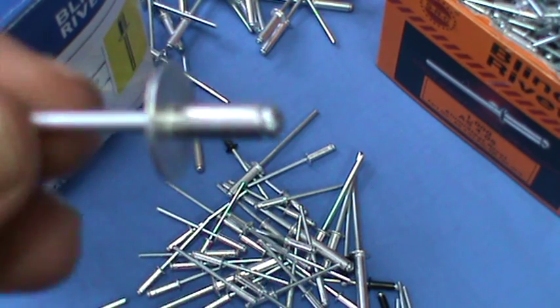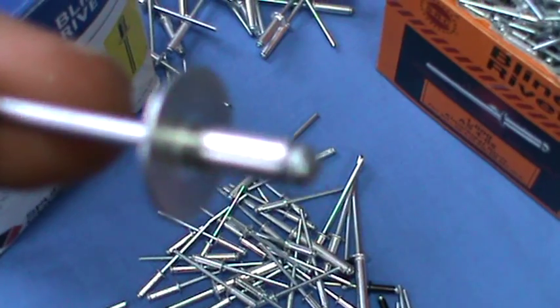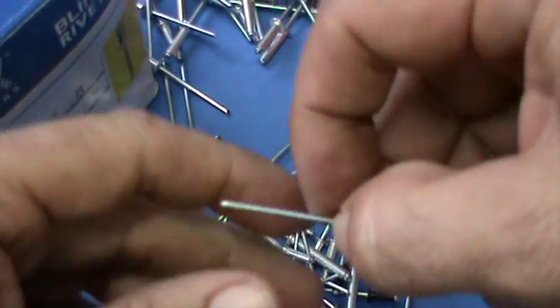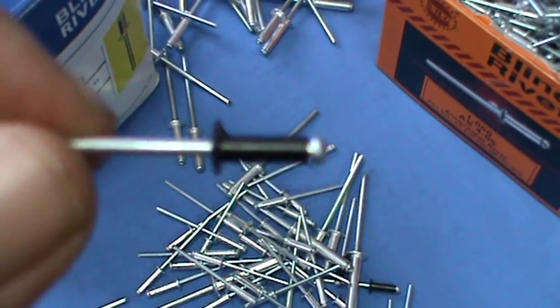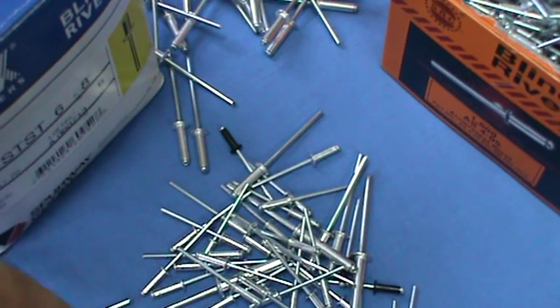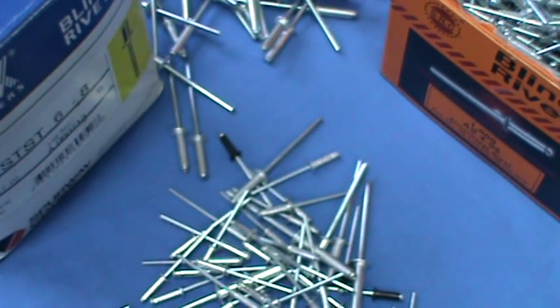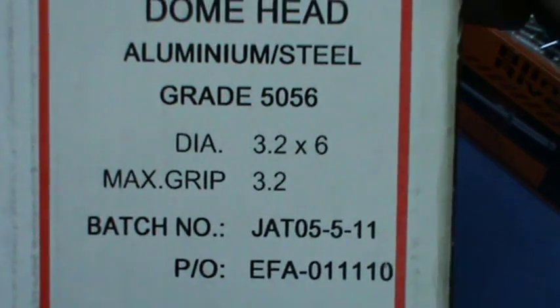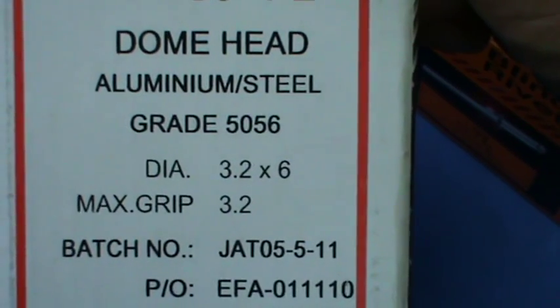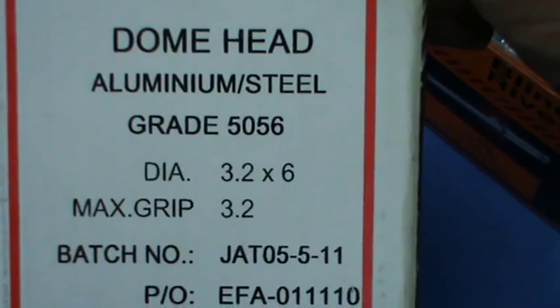We've got quite a few different types. A popular one is the large flange rivet. We have the painted rivets available in most Colourbon colours. We have stainless steel rivets - I'll just show you the label because they kind of look like the rest of them. And also standard old aluminium rivets. They've got a steel stem in them, so aluminium/steel.